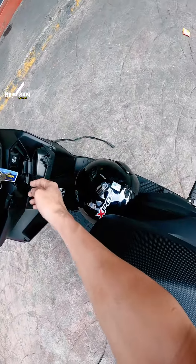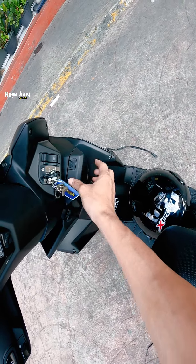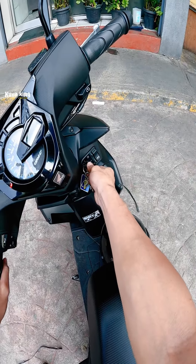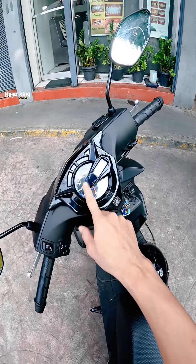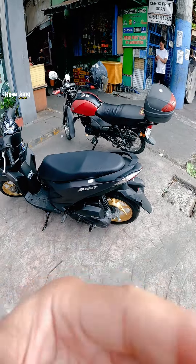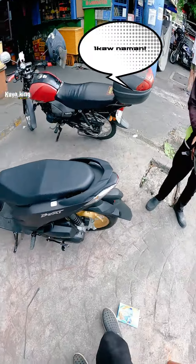May bolsa sya dito, charging fork, ang ganda na, kasi may sarado. Yung bolsa nya walang sarado, hindi na mamatay yung ano nya. Naka analog with digital, mix sya no. Ito lang yung napansin ko mga boys. Yung plate light nya parang pang-malaking motor ha.